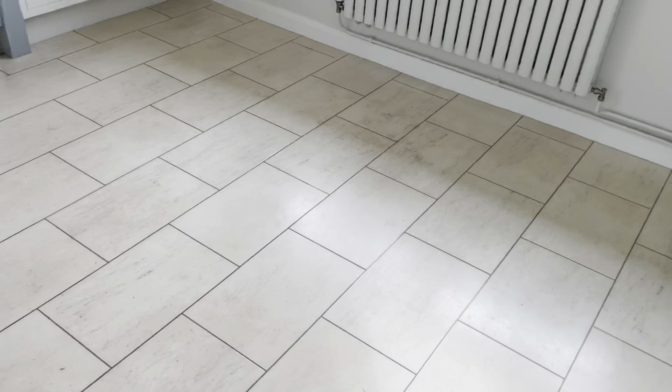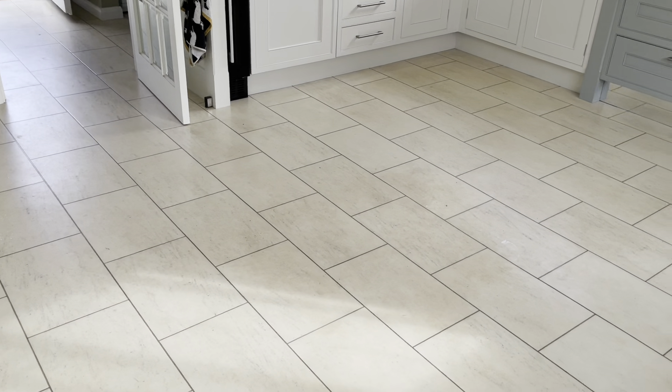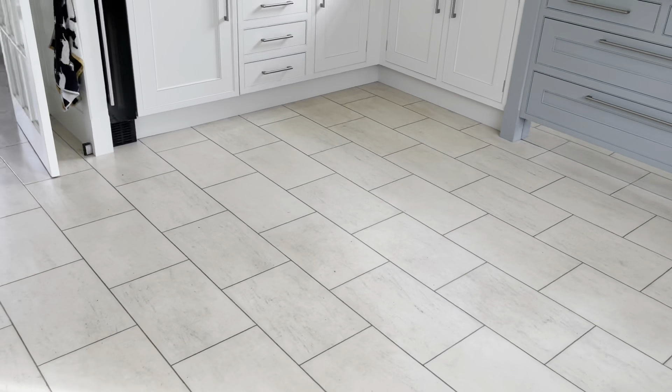Replacing the floor is certainly not a route we want to go down, because it's just not a good idea to pull this stuff up due to the impact it has on the environment. A lot of this type of floor ends up in landfill, so we want to try and renew it the best that we can. Anyway, let's start with stripping and deep cleaning these tiles and then we can look at the next stage of sealing.